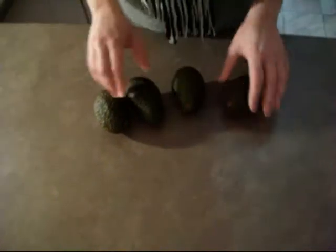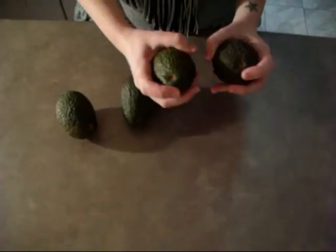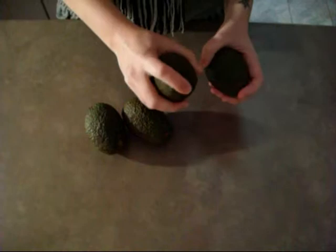These are the four avocados I'm going to use for the avocado experiment. I can tell that they're ripe because when I push around the stem it's quite soft, and they're all at the same degree of ripeness.